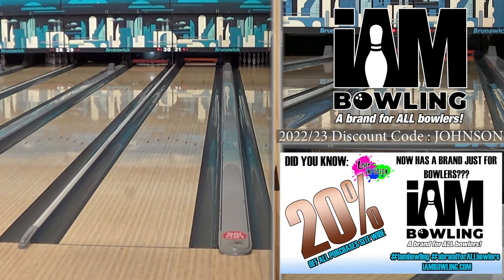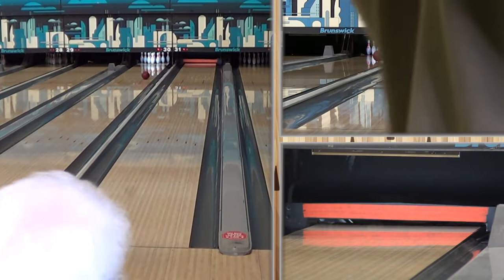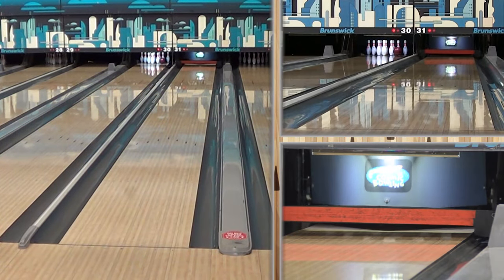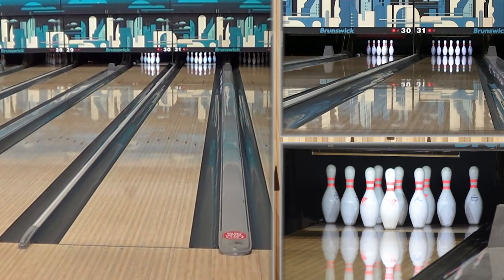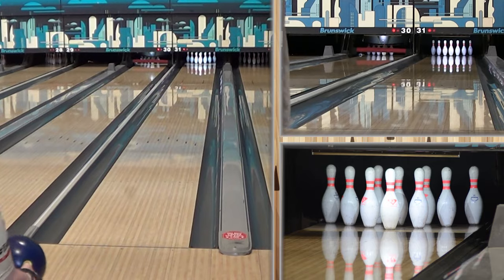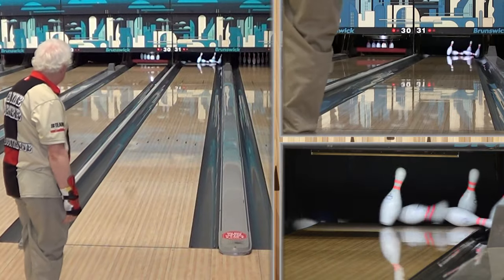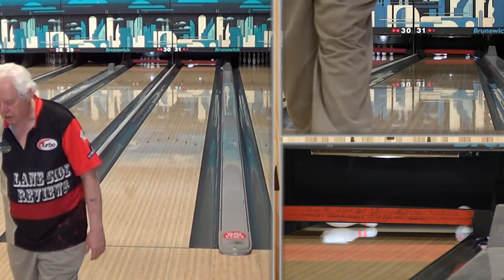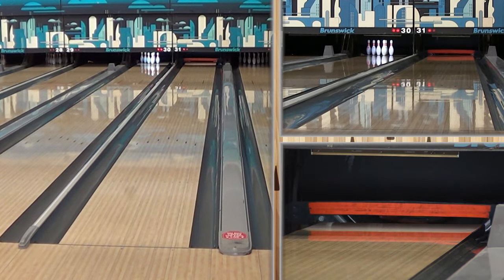Let's talk a little bit about this ball. Same core as the other Knockouts — the Melee low RG core. New cover stock, a lot of surface on it. I kind of like that. I think that was kind of blended out a lot better, and I think it just got it to pick up overall more from the get-go. It wasn't as strong. Brooklyn. Like the other ones are strong, but this one seems to be overall stronger.